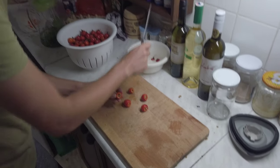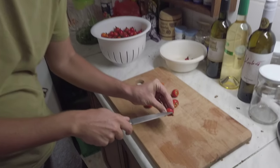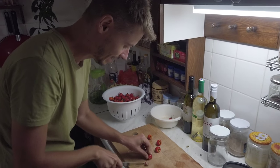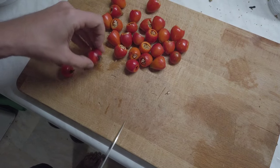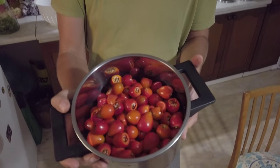I need to cut these ends off — we don't want that in the jam. So this is quite time consuming. After a lot of minutes the rose hips are ready.